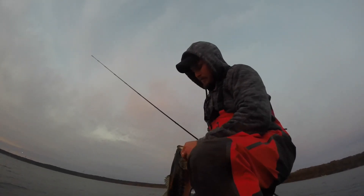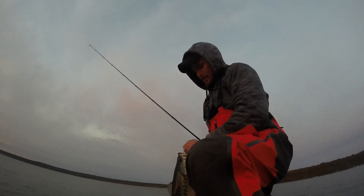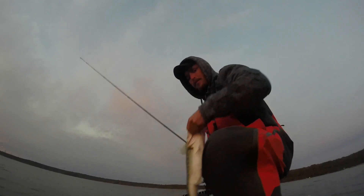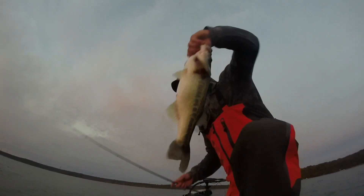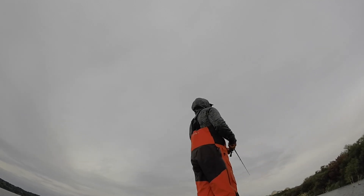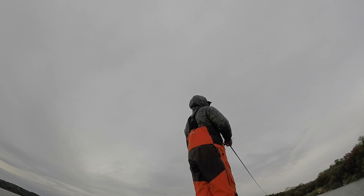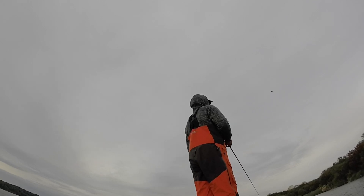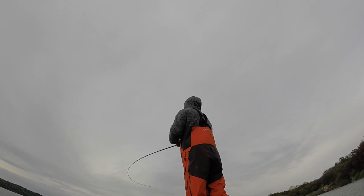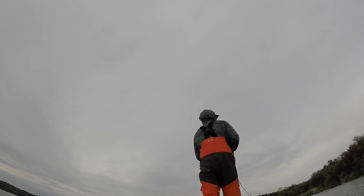Alright, starting the day off, another tournament. We got two in the boat already. We've been fishing 15 minutes and we've got two in the boat. I think they're both about this size or so — so two keepers. That's a good one, I think. Yeah, that's a good one.